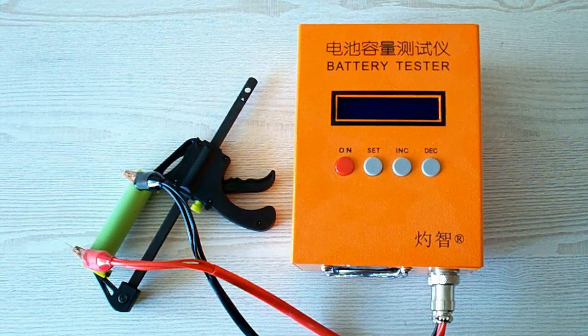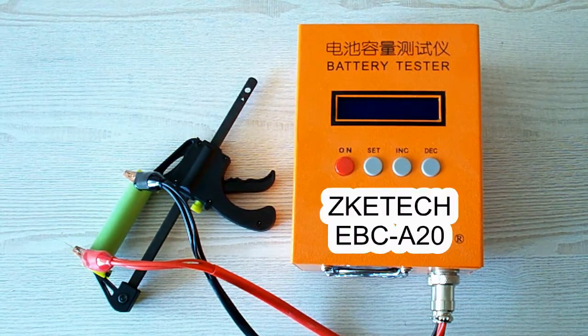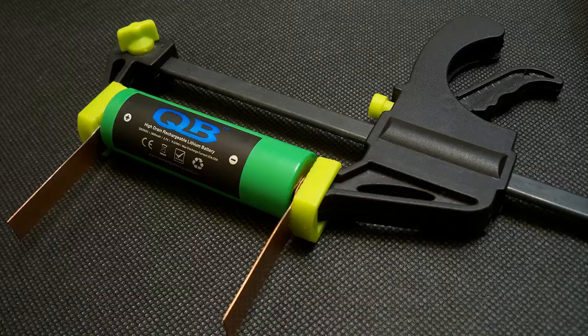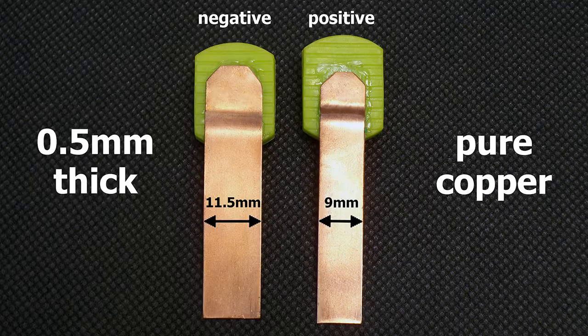All the tests were done using a special battery tester, the ZK-ETEC EBC-A20, which supports 4-wire measurement, discharge current up to 20A, and can be connected to a PC for building graphs. I've upgraded my battery holder to version 3.0. I made contact pads from 0.5mm pure copper sheet. The positive terminal is 9mm wide and the negative terminal is 11.5mm wide. The pads are designed to provide good connection even with batteries which have deep-placed positive or negative contacts.